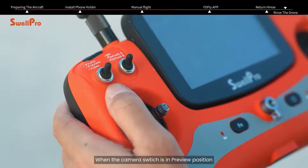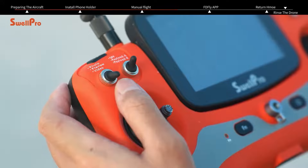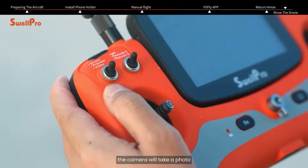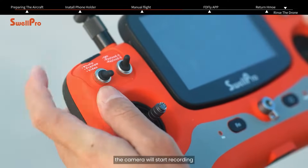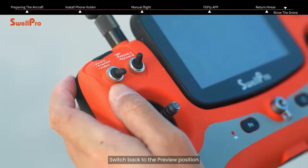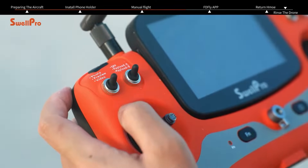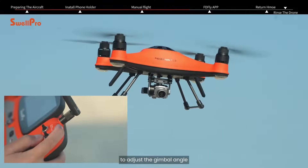When the camera switch is in preview position, the camera provides a real-time video feed. Toggle the switch to photo position and the camera will take a photo. Toggle the switch to video position and the camera will start recording. Switch back to the preview position to stop recording and save the file. Use the up and down buttons on the remote controller to adjust the gimbal angle.